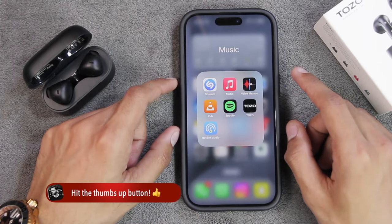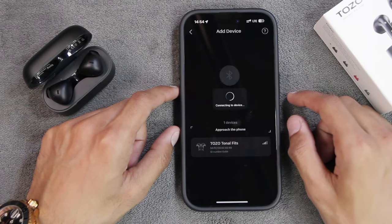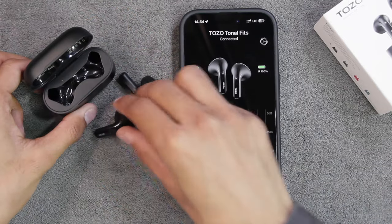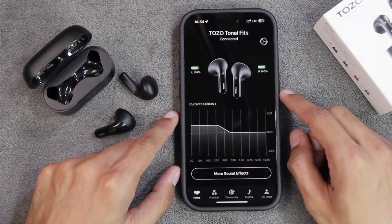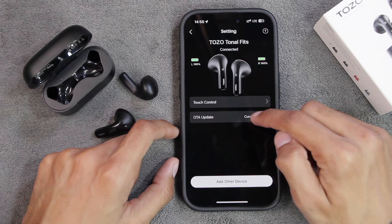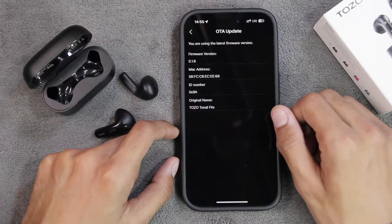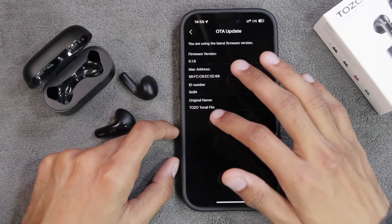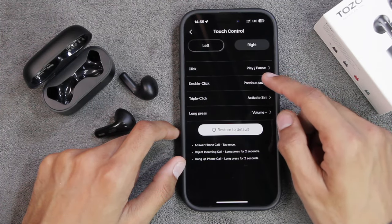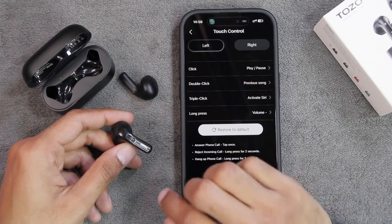After connecting via Bluetooth, you can also connect through the TOZO application. Tap the add button, select TOZO Tonal Fits, and they're connected. To activate the rest of the functions you'll need to take the earbuds out of the case. The app shows battery percentage for both earbuds and has a settings icon. It can also receive OTA updates - I received one when I got the earbuds and it took around 10 to 15 minutes to complete. After that, the earbuds started working normally. We also have the touch control option where you can customize single click, double click, triple click, and long press functions for both earbuds.